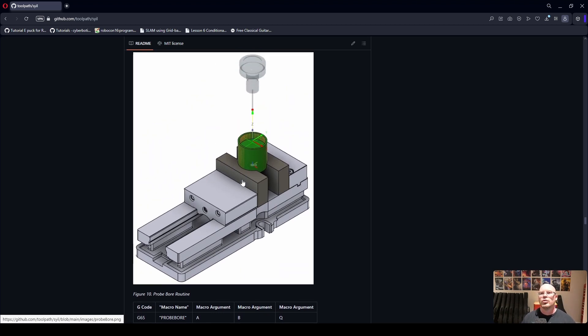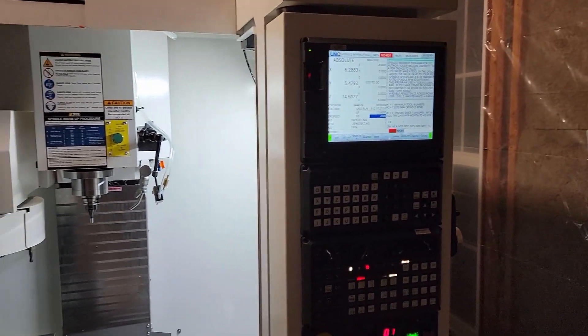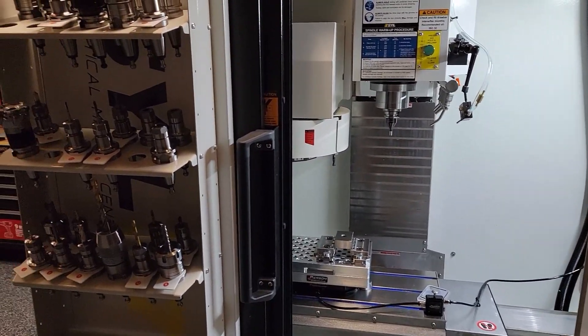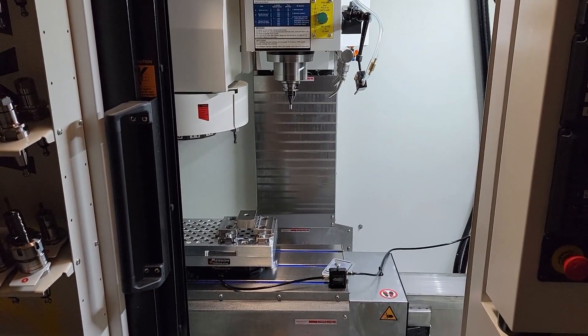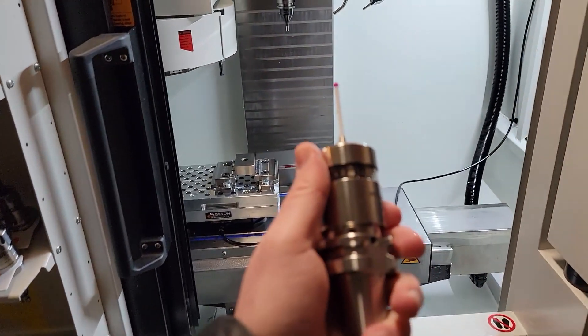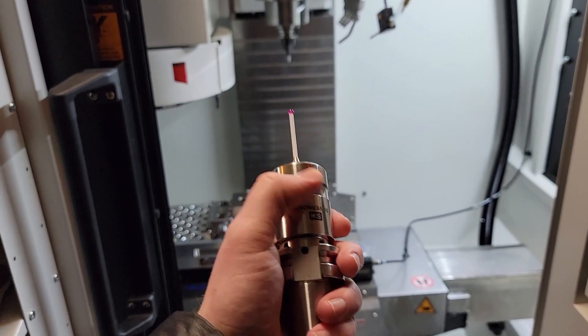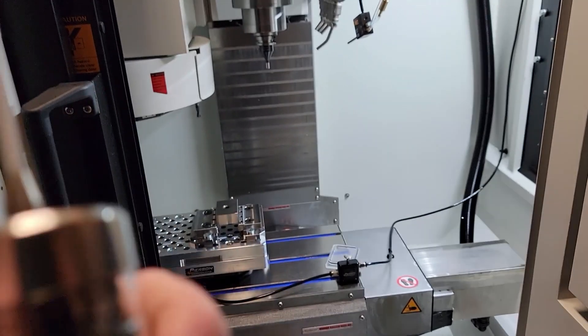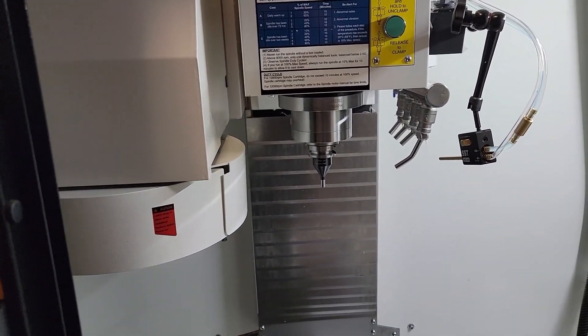Now let's jump over to the Syil X7 and go over my probe setup, then run a couple of these macros. Here we are in front of my Syil X7. This is my Silver CNC probe — I purchased it for around $1,800 right after I bought the machine, because the Syil option was around $5,000, which was a little too expensive for me at the time.